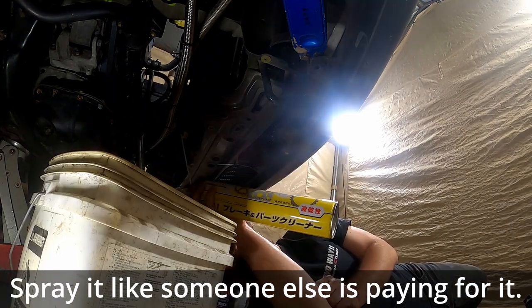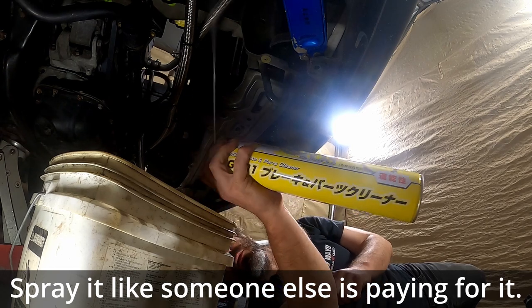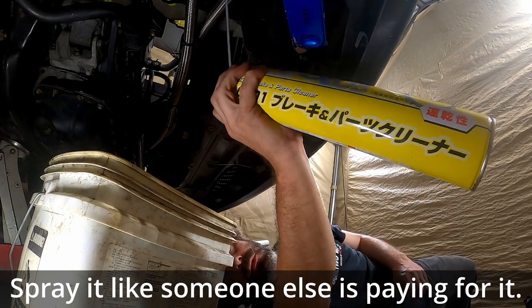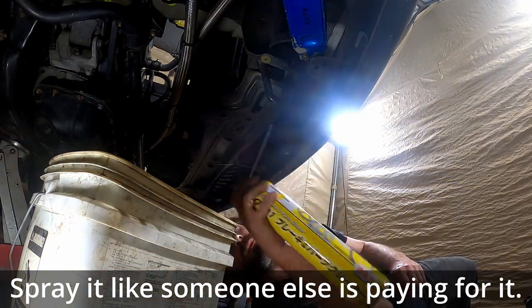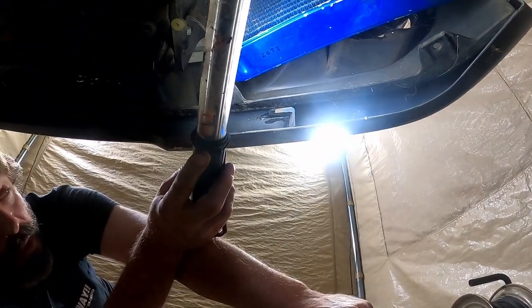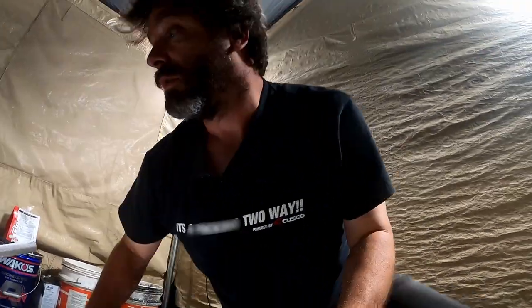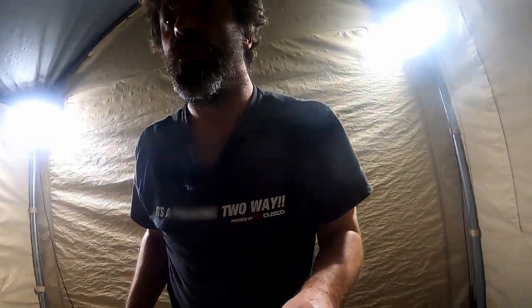Maybe that will help us find out where the leak is coming from, now that it's sort of cleanish. That's actually a Trust oil cooler - I didn't know that. The more you know. Buying used stuff off Yahoo Auction - Ryan was like 'you bought a used oil cooler, that's bold.' He kind of has a point, especially with my track record of buying things. It doesn't go the best even when I buy new.